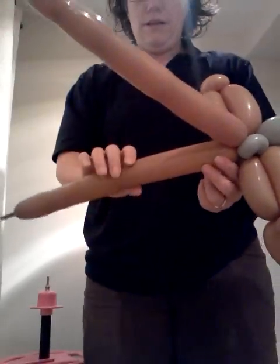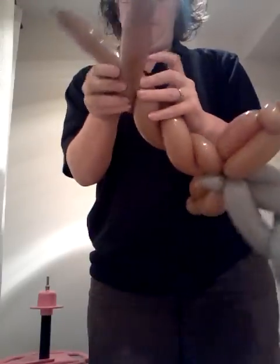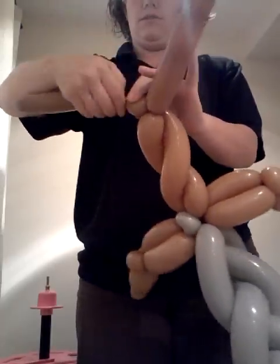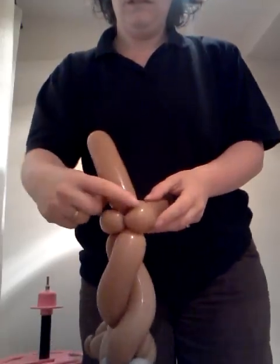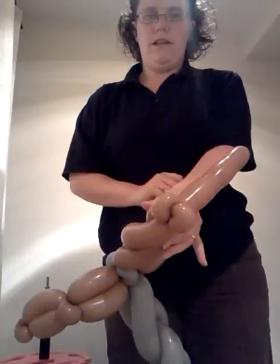Now we need to make the rest of the handle. We're going to twist them together and wrap them around two or three times, so we get a nice twist. And then with one of the ends we're going to do two ear twists, like that. Then get rid of the rest and tie it up, just like that.